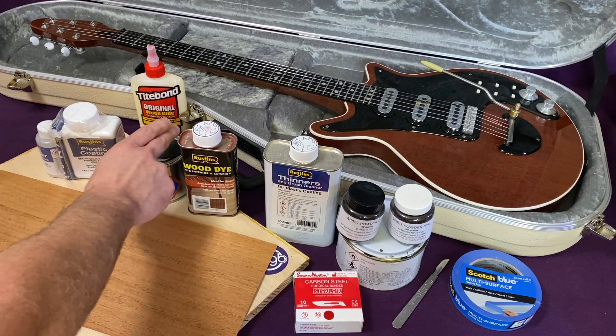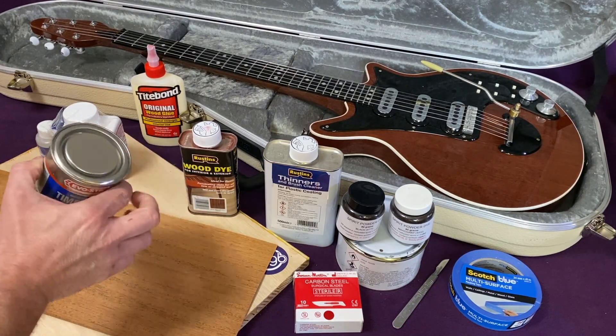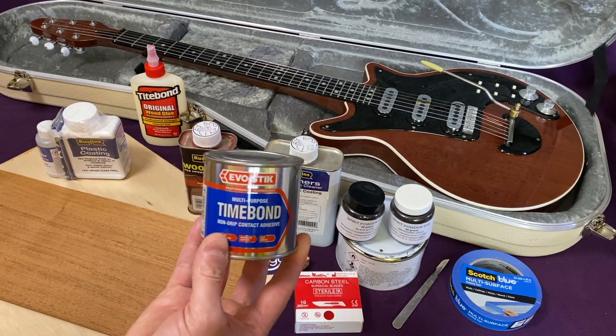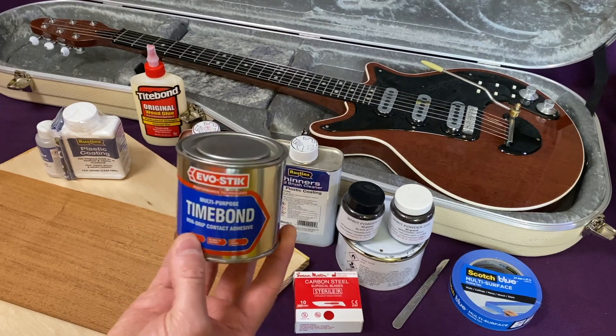I'll also show a technique worth considering for the side of the guitar, and that's using a contact adhesive. This particular formulation is a non-drip contact adhesive by EvoStick.